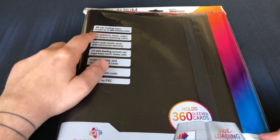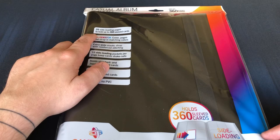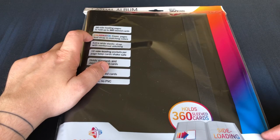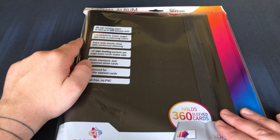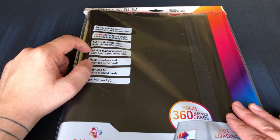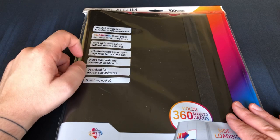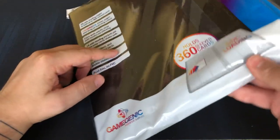So what we've got here is your standard 20 side-loading pages, 18 pockets per page, giving us 360 cards, whole sleeved cards. Color match, so the cover pages and the strap are in matching colors — this one is black as you can see. Extra wide elastic strap with reinforced stitching. 18 side-loading pockets per page keep cards shake safe — we will see about that. Optimized for double-sleeved cards, acid-free, no PVC.